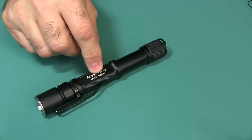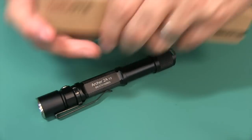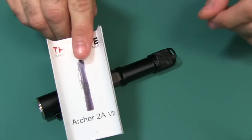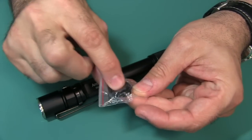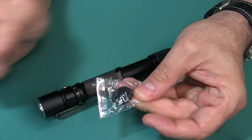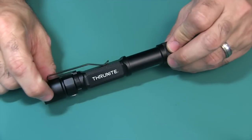By the way, ThruNight did provide this flashlight for me to review. Along with the flashlight, if you order this, it comes in a nice box, and in that box you'll get some instructions, some extra O-rings, an extra tail cap cover or tail switch cover, and you'll also get a lanyard. You'll also get a clip that's already installed on the flashlight.